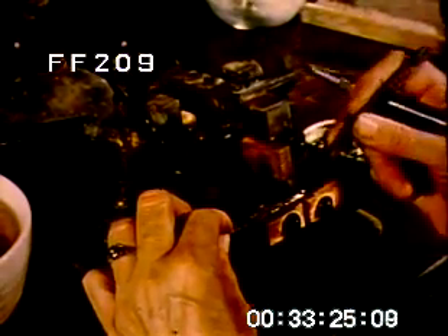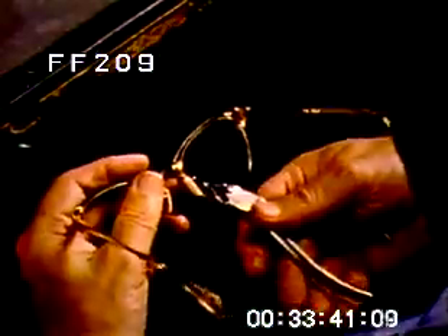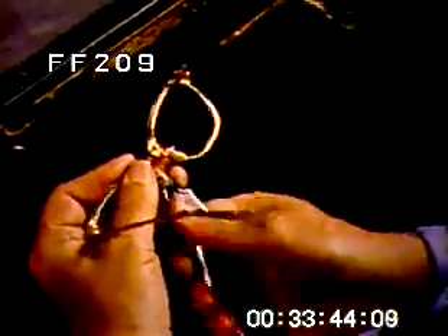Another large user of gold-filled material is the optical industry, where styling with gold-filled lends an exciting fashion note. Wire is the basic stock; here it is being flattened for the temple pieces. Small hinge arms must be soldered individually to the temple buttons. Gold-filled, incidentally, has the advantage of providing great malleability, which assures proper overall fit. An important procedure is the truing of the frames. This must be done by craftsmen who know every last wisp of pressure they can apply in giving the frame its final form.